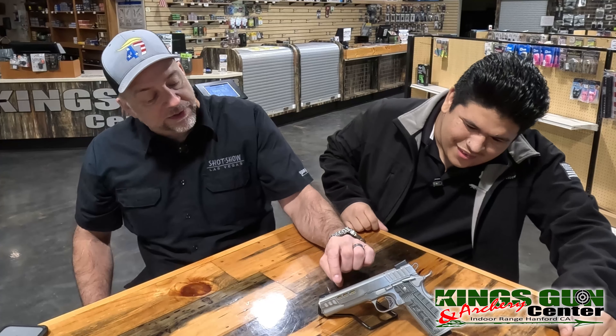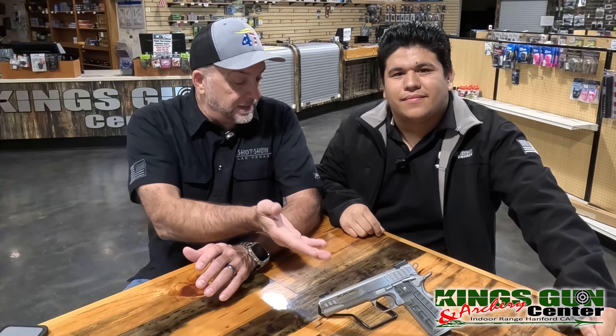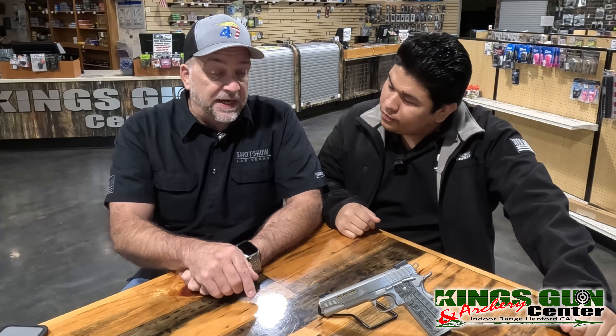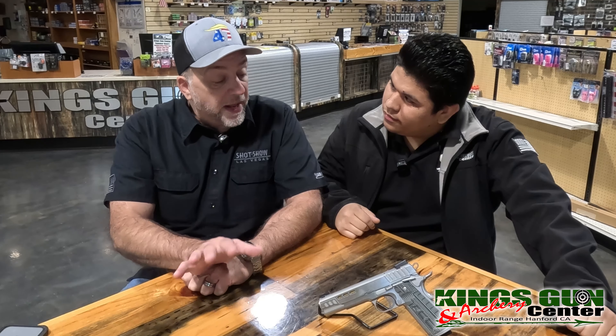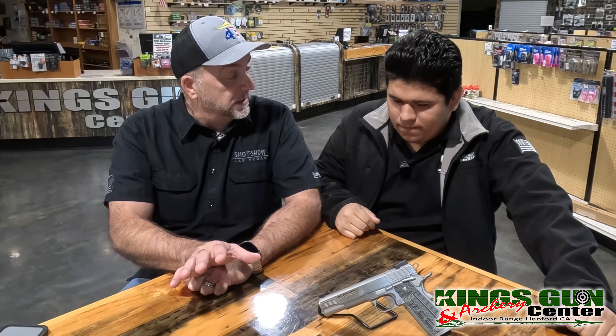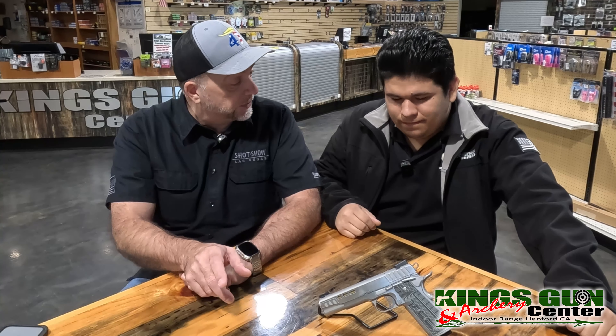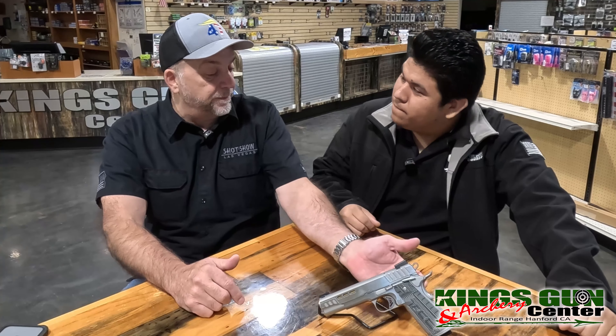There are holes top and sides here to lighten the front up. This gun is a purpose-built race gun. I was watching Colion Noir's video and his first complaint was why isn't this a 2011. That's something I would say as well — make this a double stack and you just up the value so much more. The problem with a double stack though is you end up with almost too big a gun for many people to shoot. So there might be a Rapide 2011 in the works, having both options for bigger hands or smaller hands.